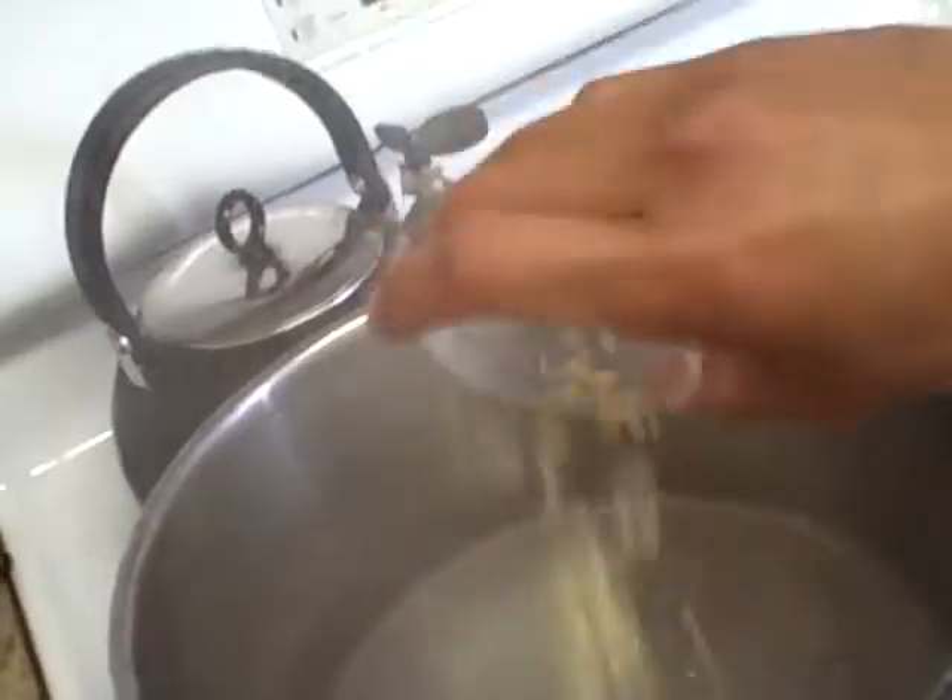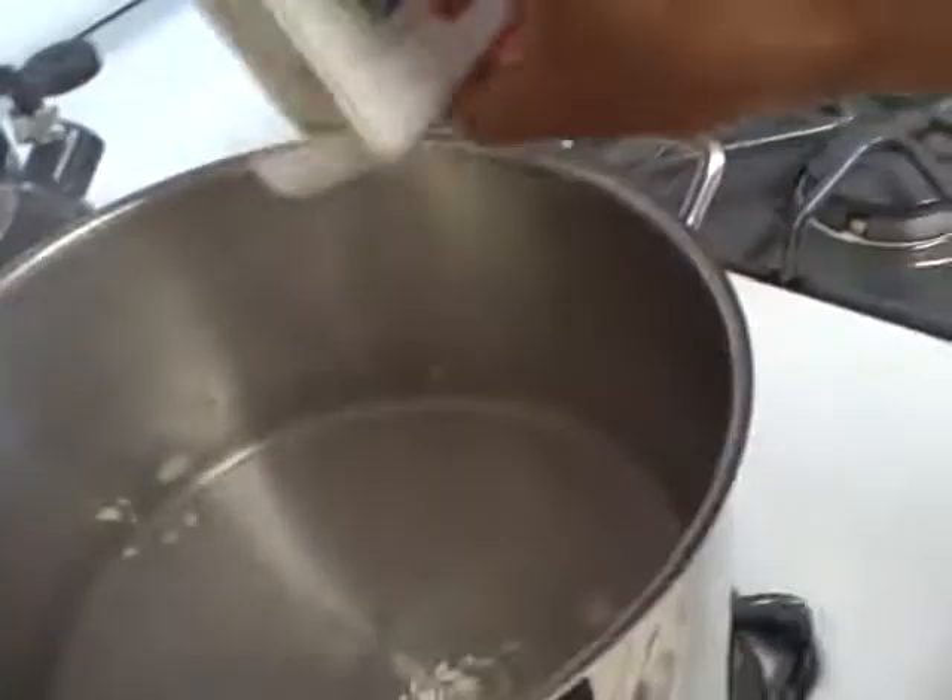Take the garlic and go ahead and get it in there to give the water some taste. We're going to be putting in the potatoes ahead of time, so I'm going to salt and pepper the water. Let the garlic go about 30 seconds, then we're going to go ahead and toss the potatoes in.